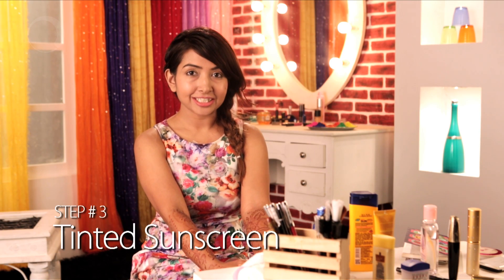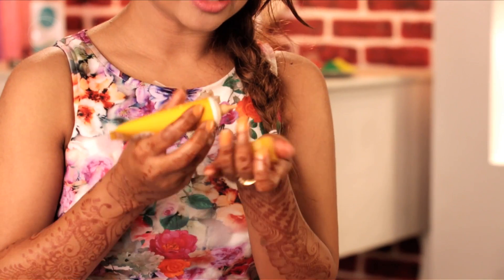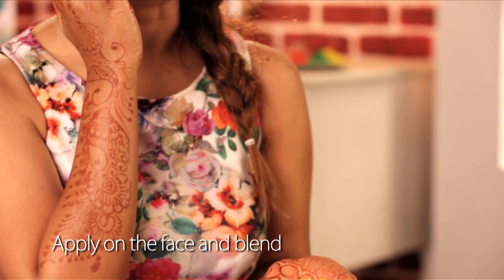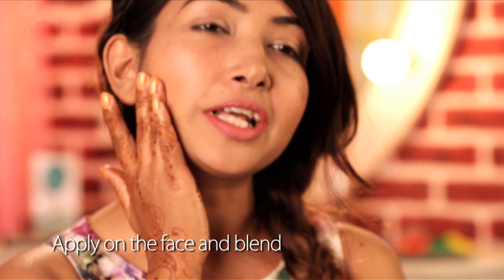For the face, I prefer to use a tinted sunscreen. This will make sure that I get sun protection as well as coverage at the same time. Just take a little on your palm, make dots on your face, and blend in.